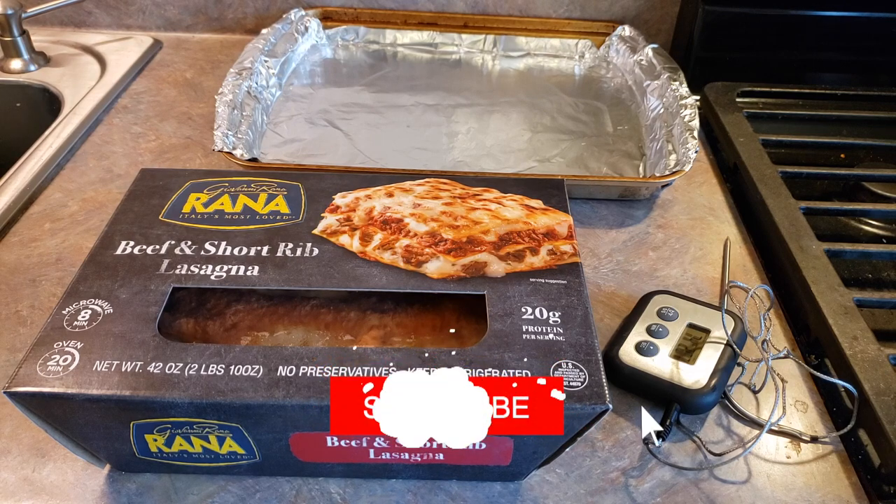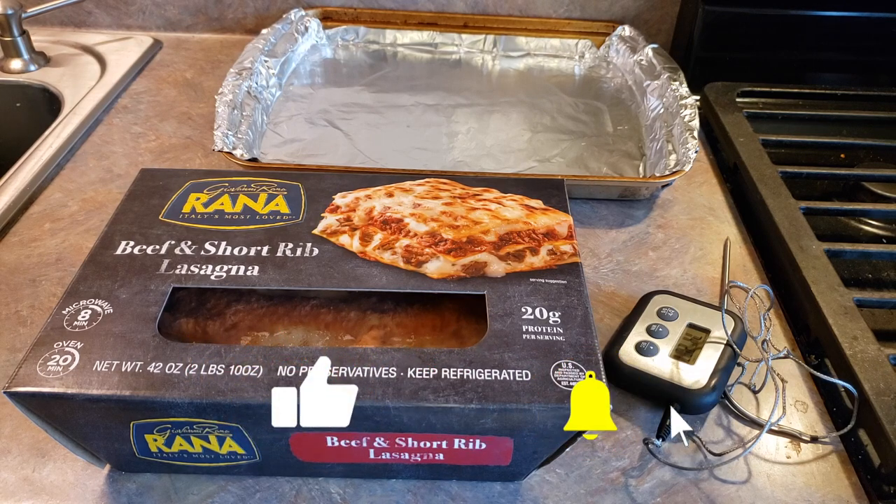We've got everything that we need assembled here. You're of course going to need your lasagna, a cookie sheet to put it on — if you don't have that you can just use some foil — and then a thermometer to check and make sure that it is cooked thoroughly at the end.